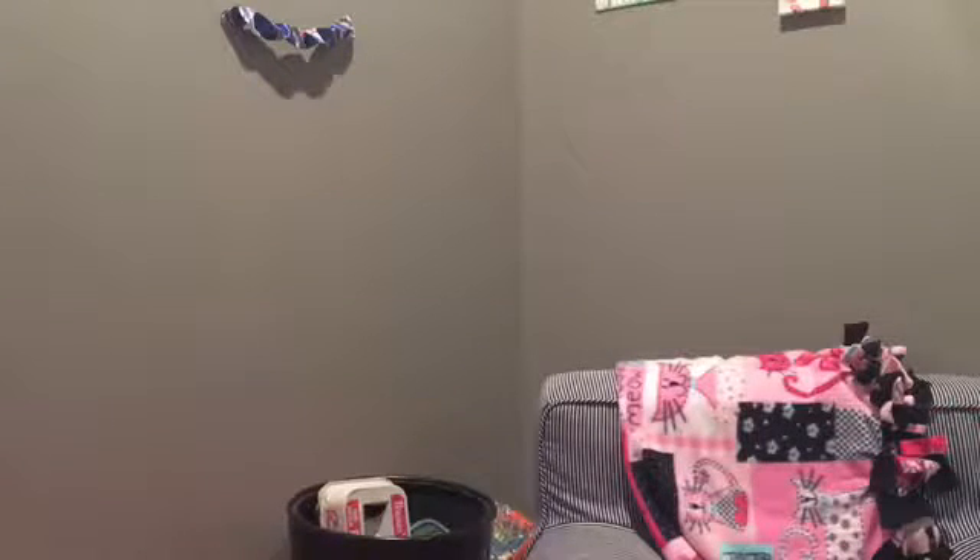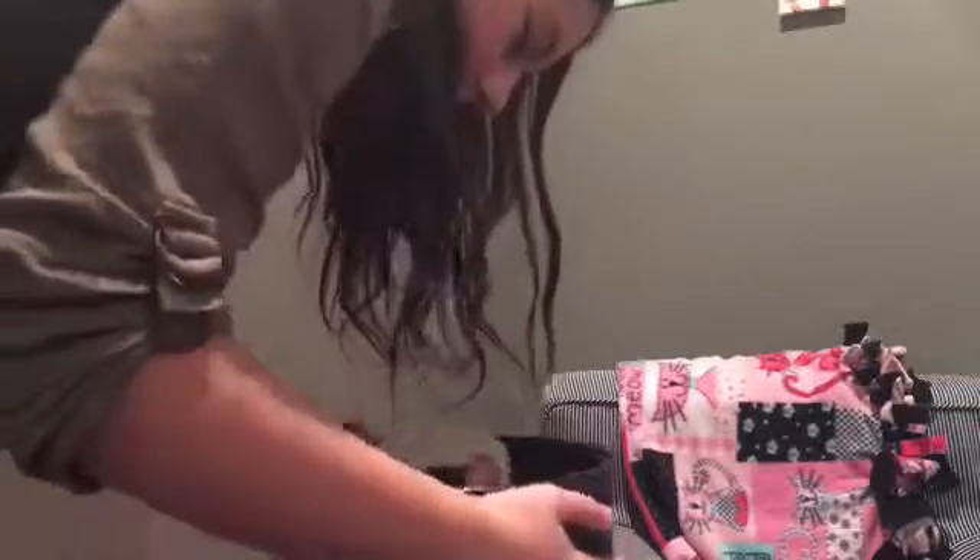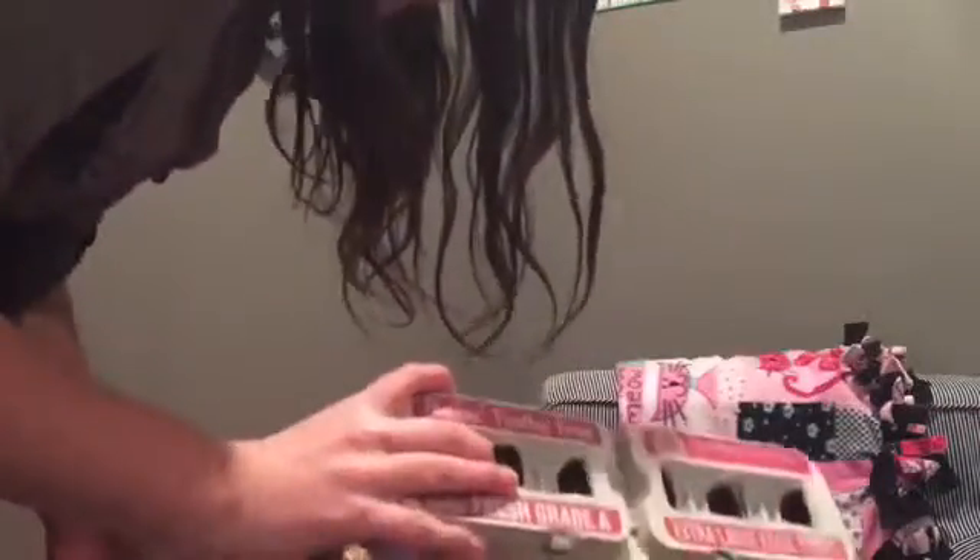Hey Pat, can you go take out the trash, please? Okay. Wait a second. Why is there an egg carton in here? I have an idea.